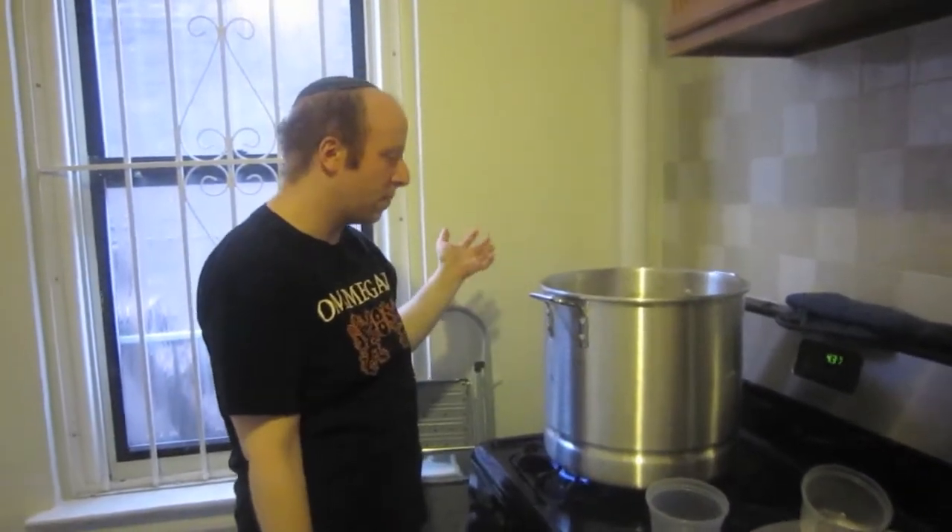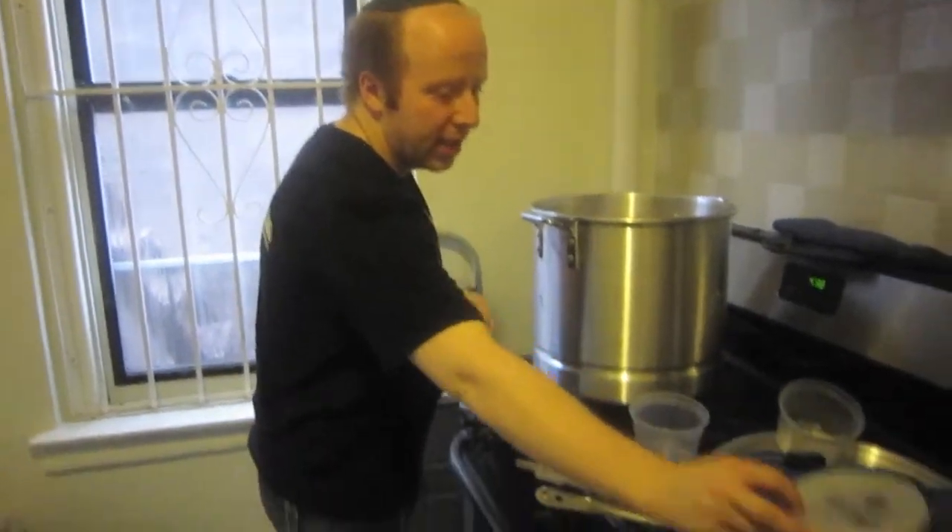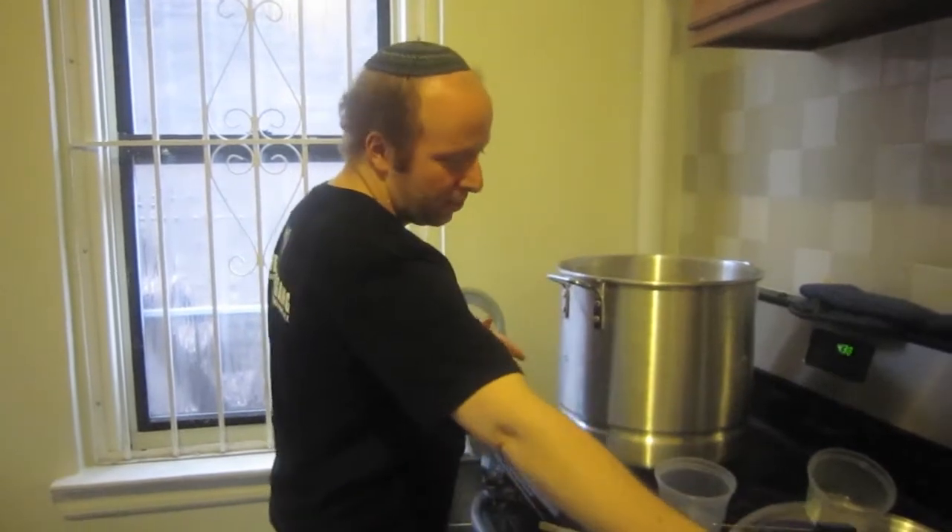Alright, we have the rest of the wort in there. It's only causing the boil to come down a tiny bit, but it's still rolling. In about 10 minutes I'm gonna shut off the flame, add in the candy sugar, then bring it back up to a boil. Once it gets back up to a boil, we'll take the 0.75-ounce of Hallertau for the 10-minute addition and put it in. For now we're just gonna let it boil for another 10 minutes or so to get back to a really vigorous rolling boil.